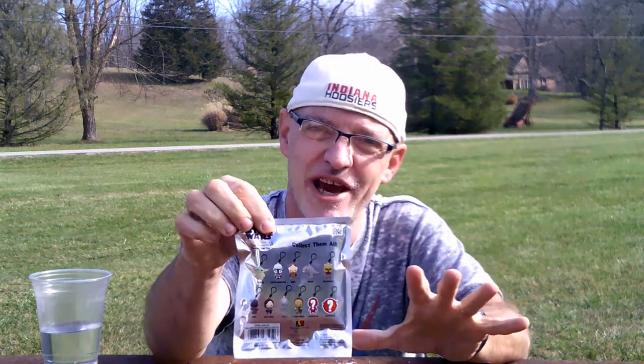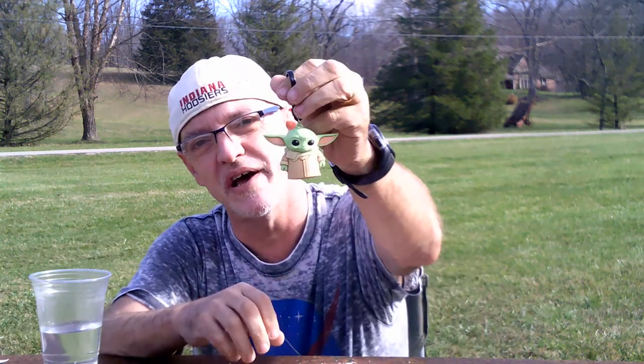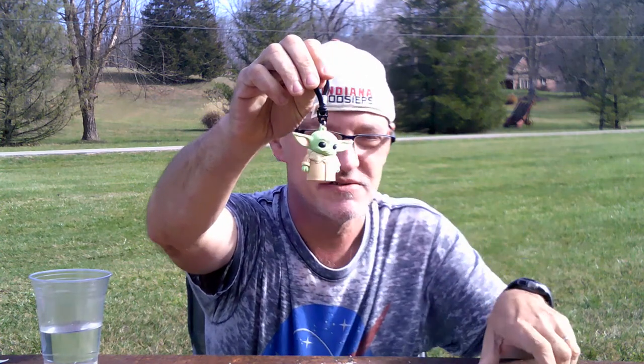And last but not least, we have a Star Wars Mandalorian character bag clip. These come in a sealed package and it shows you on the back which characters could possibly be inside the package, but you don't know until after you buy it. So let's open this up and see what character we've got — it's Yoda! It's a keychain, it's got like a baby Yoda. Pretty cool — I think kids would like that.